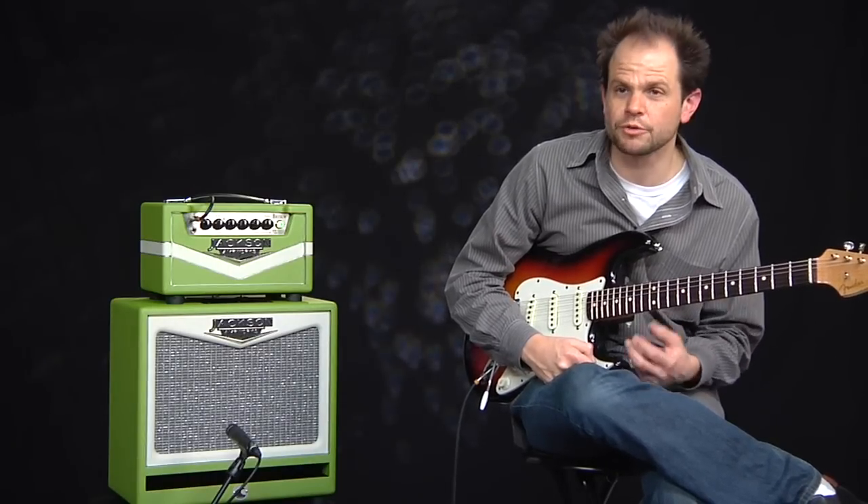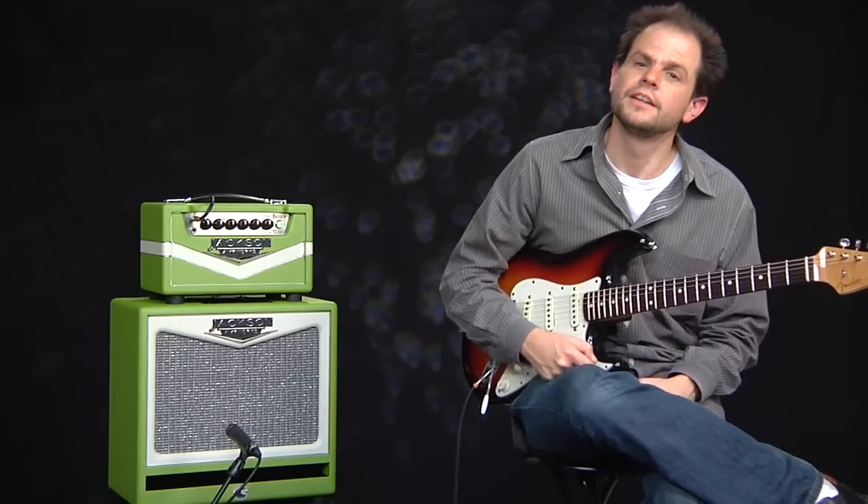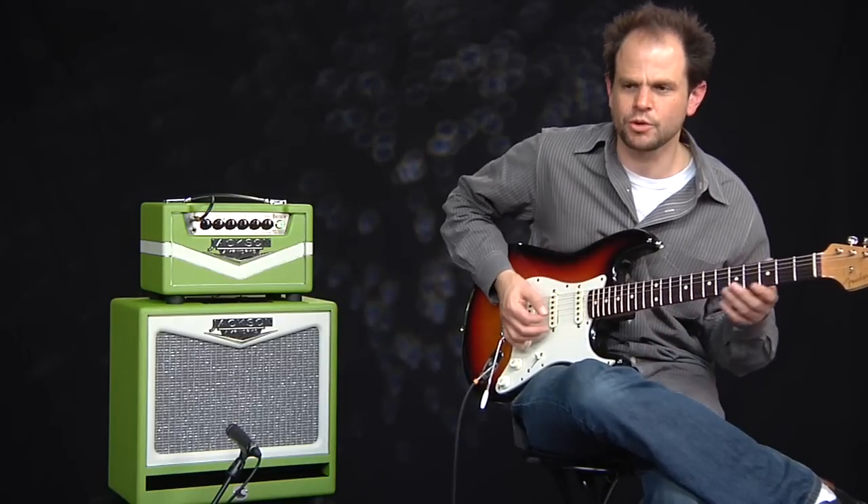But more importantly, the response is different. You definitely get a fast, tight response with the 50-watt setting. So let's listen to it on the low-power setting right now and some great spongy goodness.